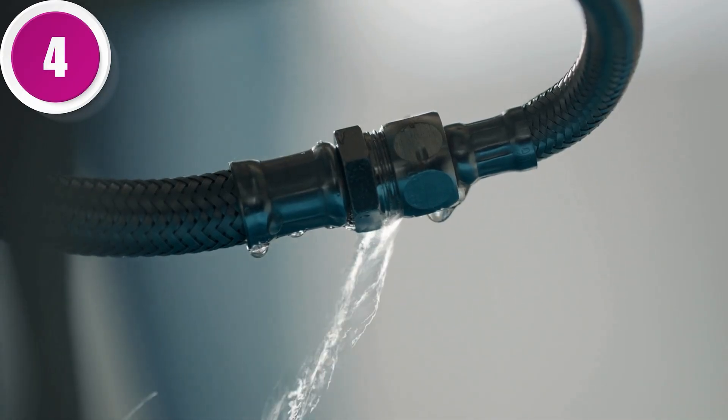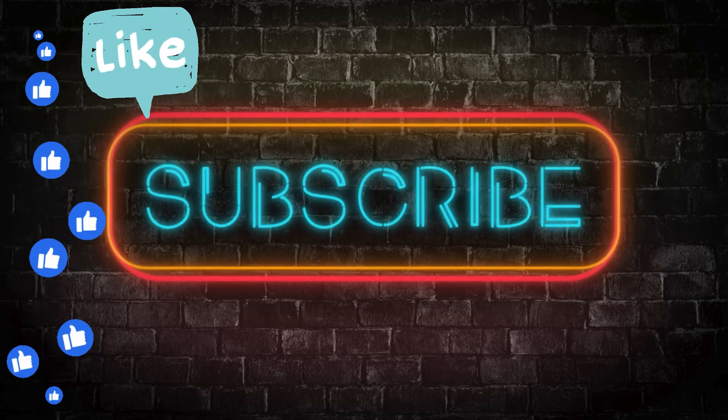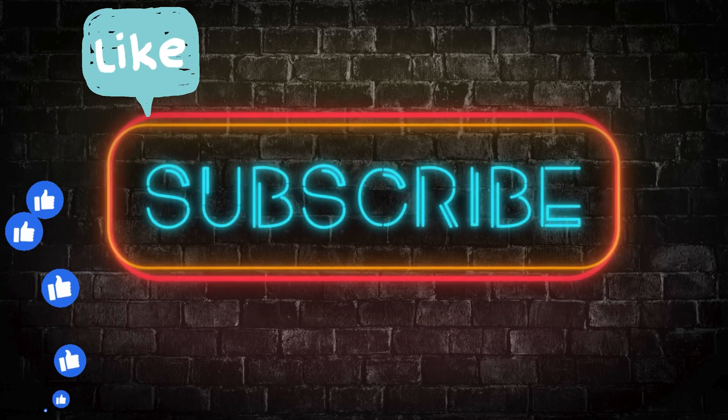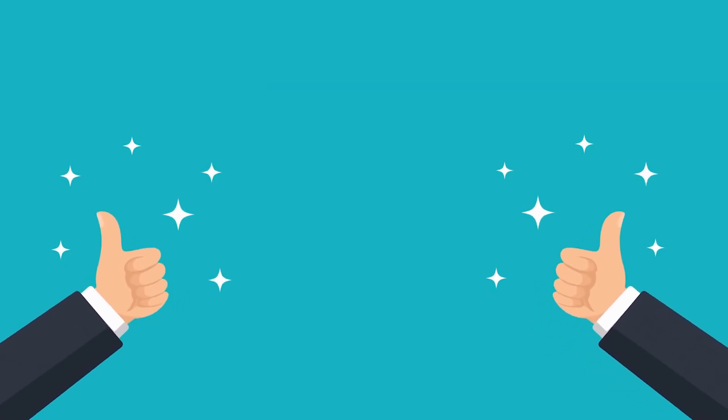If you found this video helpful, be sure to hit that like button and subscribe for more practical tips and insights. Got questions or experiences to share? Drop them in the comments below. Thanks for watching, and we'll see you in the next video.